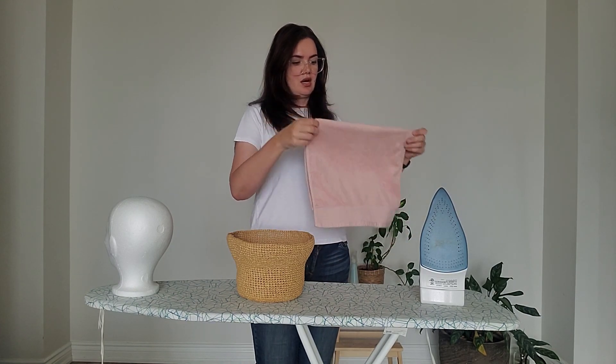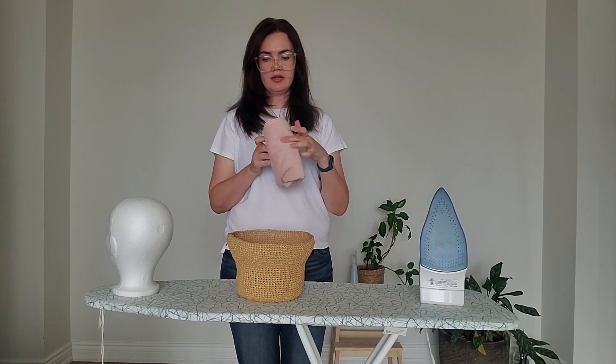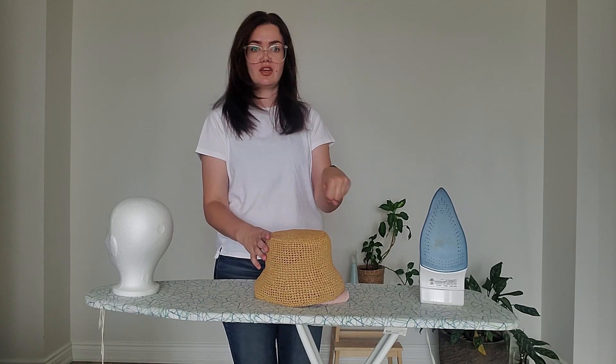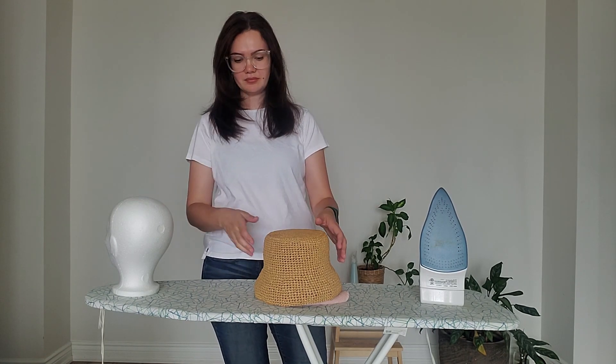If you've already finished the hat, you can make a roll with a bigger towel, put it inside the hat to give it shape, and then steam it. Or you can use a big jar or a vase — something you can put your hat on. But I really recommend buying a foam head.